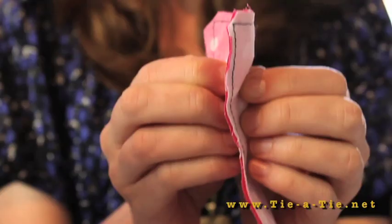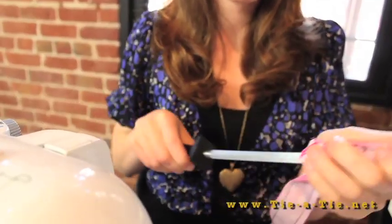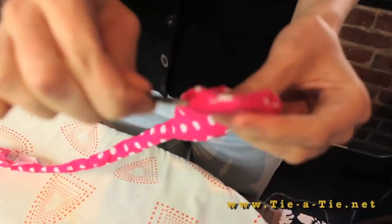Cut the corners to give the bow tie pointy ends and pull the two pieces of fabric apart. Now find an object to help you push it through the gap — I used a knife sharpener. Turn it out from both ends and when you're done it should look like this. Now take some tweezers and pull out the corners.